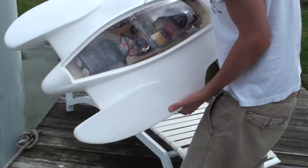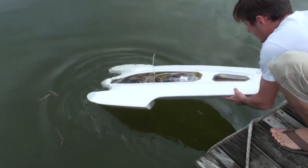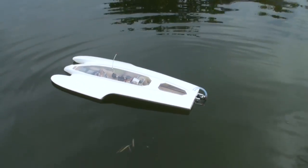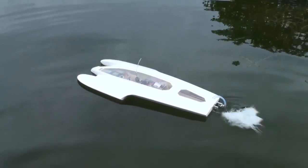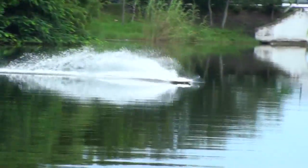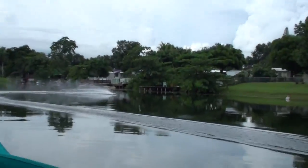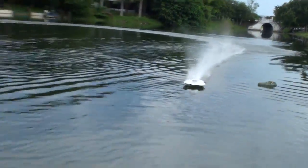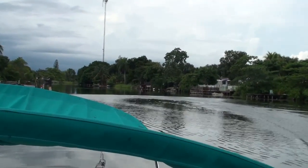I want to run it from the boat. Even I knew he wasn't going to fit through the bridge. The camera is so... it went up to the boat.